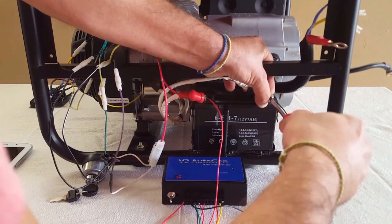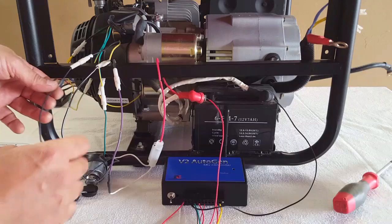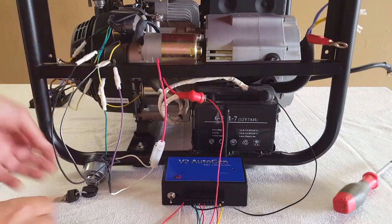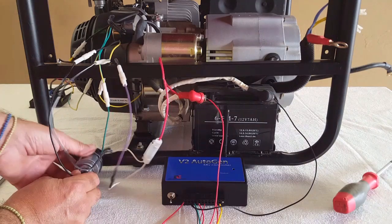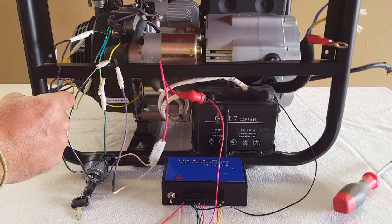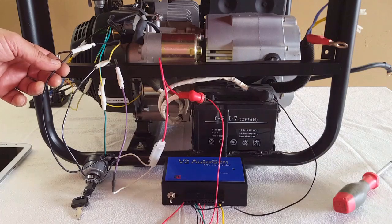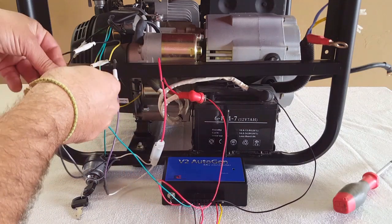Now there are three main wires on any electric start generator that we need to find. The most important one is the kill wire. The kill wire is normally used when we turn off our generator or we've got a kill switch — it grounds the coils for the spark and kills the generator. For this generator it's this wire here, and we're going to use connector 3, which is our kill wire.